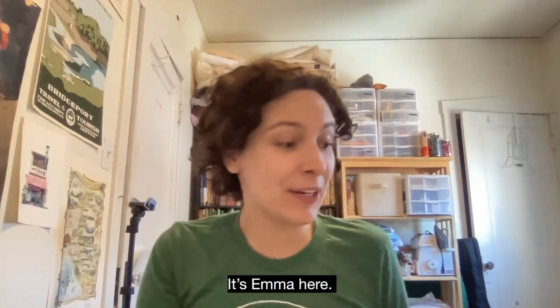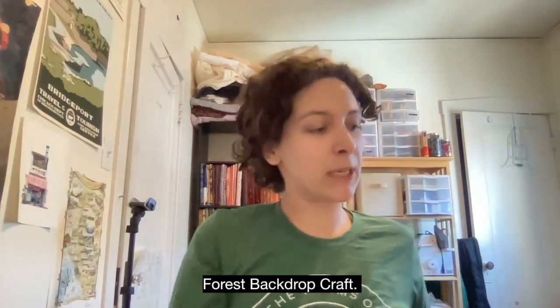Hi Able Ensemble, it's Emma here and today we're going to make our forest backdrop craft.